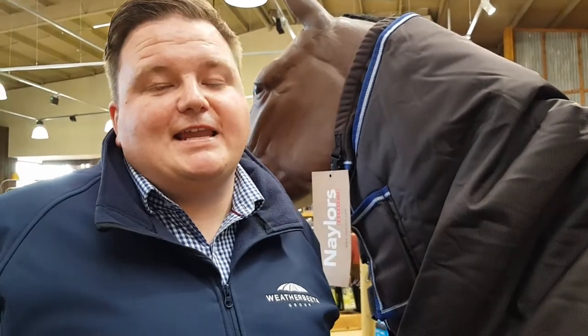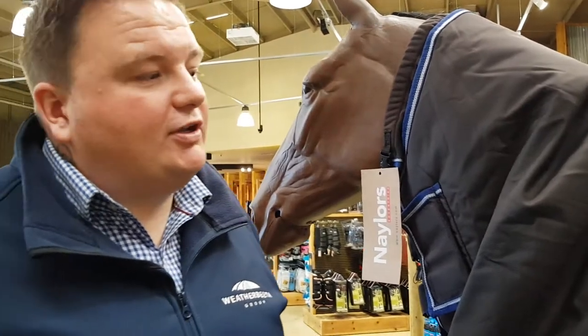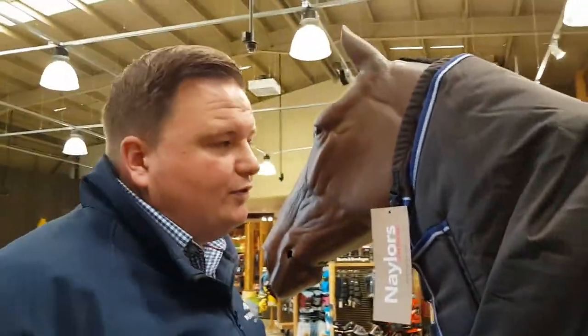Hi, I'm Chris Pat Burnham here today at Nailers in Rochdale in Weatherby, UK. I'm here to talk about our Ultra Cozy Rug, as you can see on the model. The first thing I want to speak about is the actual lining. This is a 1680 denier ballistic nylon outer with a Teflon coating — extremely durable, strong, waterproof and breathable.